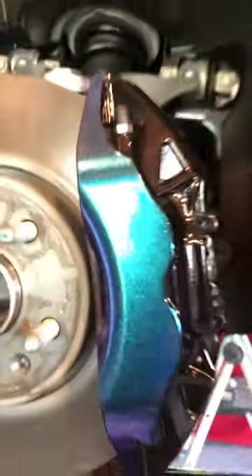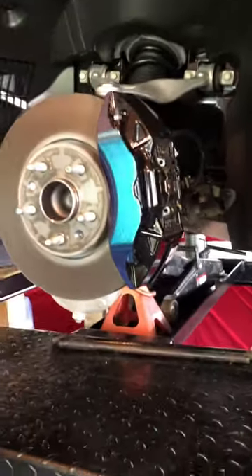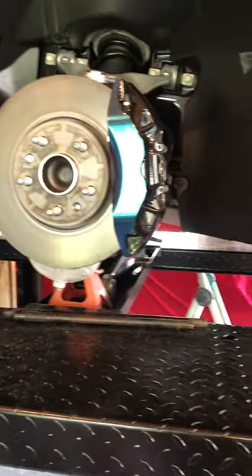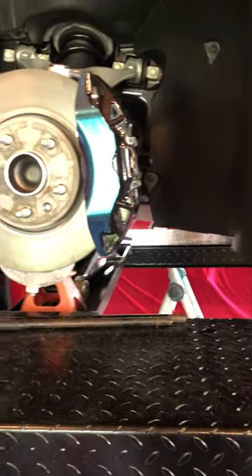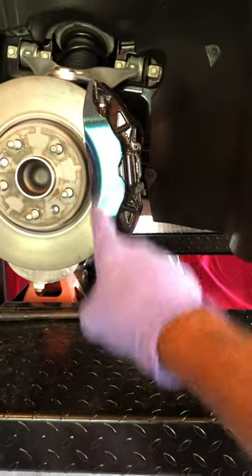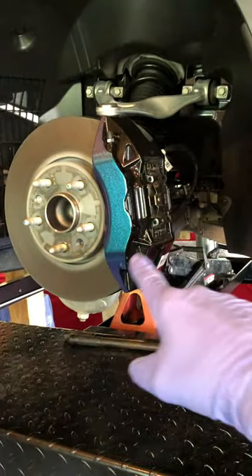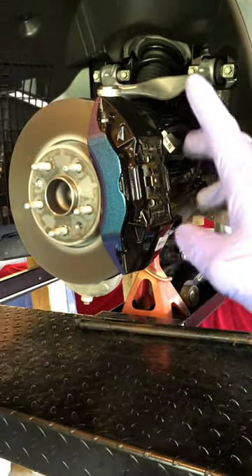I shouldn't be touching that — I forgot there's a fresh coat of ceramic coating on there. It doesn't look like I smudged it, so I think we're okay. So I wrapped the front face here, the mostly flat part, did my little cutouts, and the rest of the caliper is just black painted from the factory.